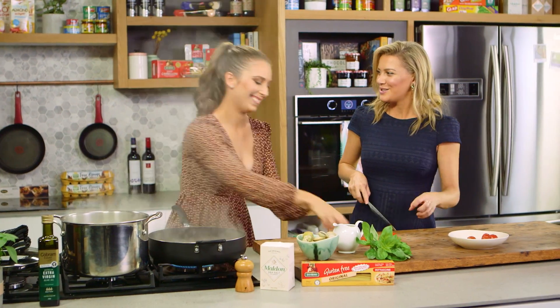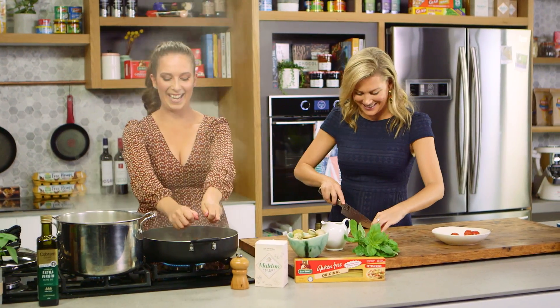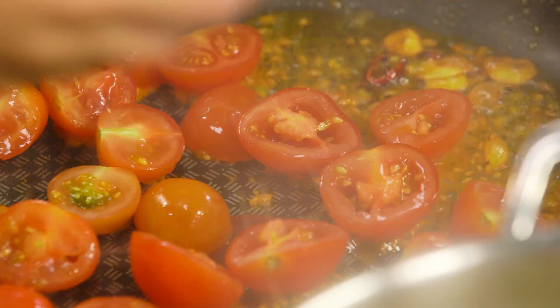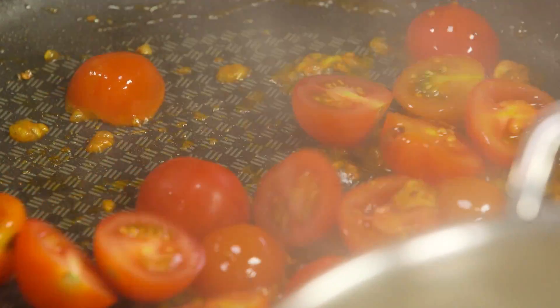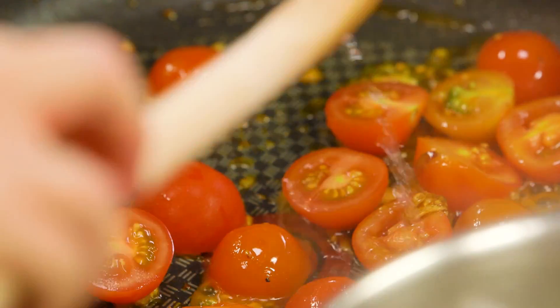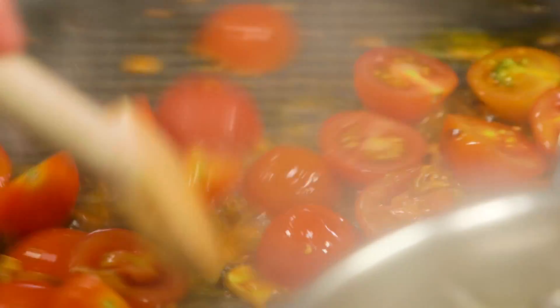I'm going to squeeze them between my hands into the pan to let out all those beautiful natural juices, and it's going to help get all those sticky delicious caramelised flavours off the bottom of the pan as well. That chilli is a strong one! I actually don't mind this pasta sauce to be really spicy because it goes quite nicely with the vongole. I'm also going to add just a bit of the cooking water to help this along.